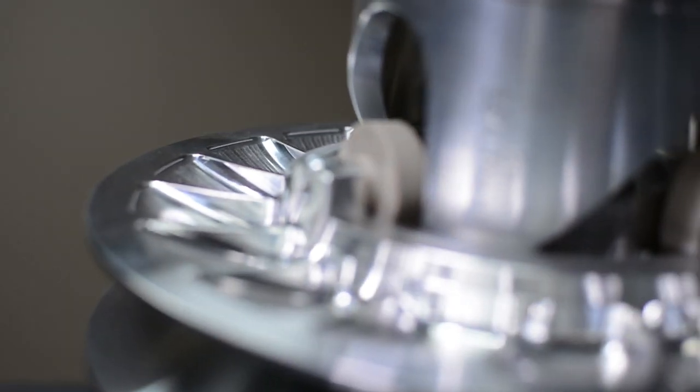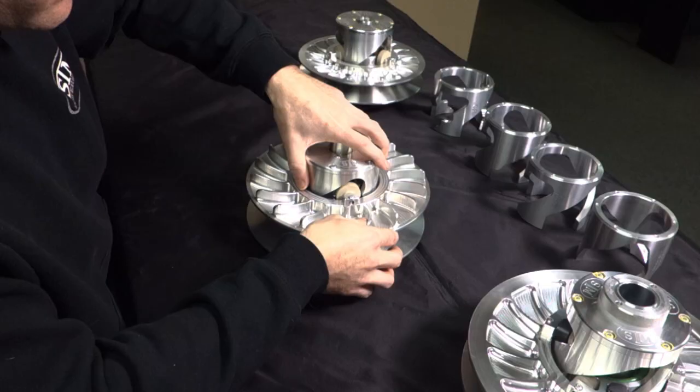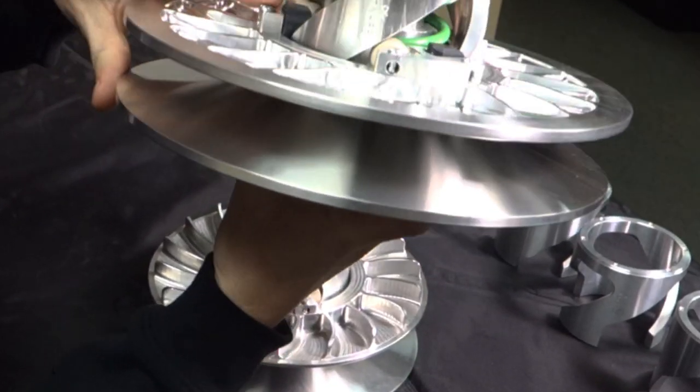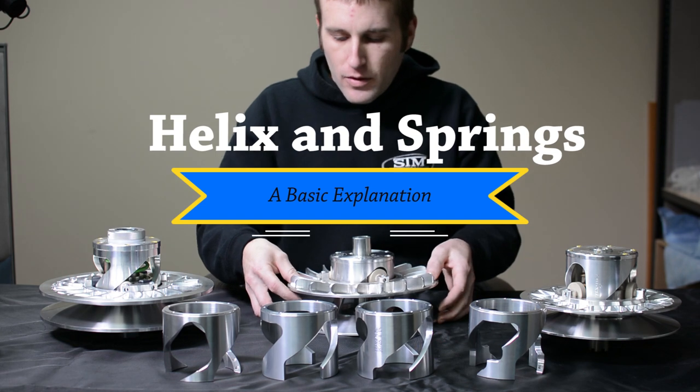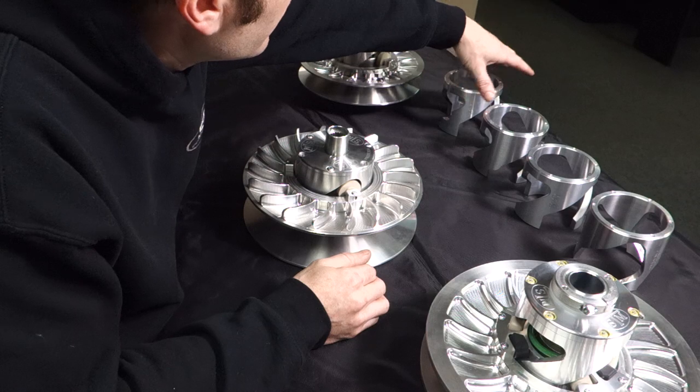With the large rollers that's going to be our gen 2 style, and our gen 1 style, depending on your application, is going to have the smaller style rollers. Most of our questions we're getting about the tuner secondaries is: what angle helix should I run? We're going to explain what the helix angles mean and what they're doing.